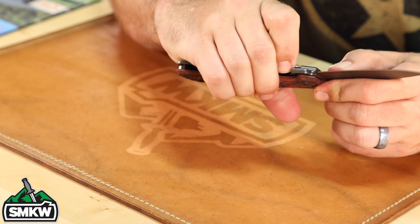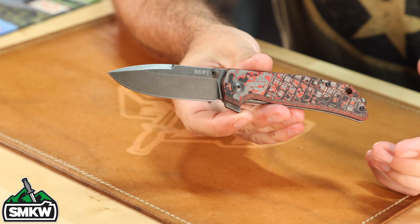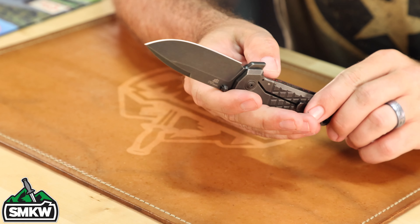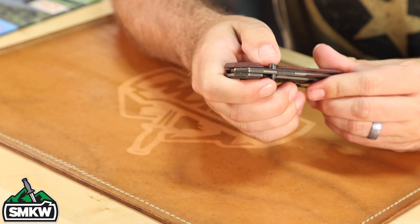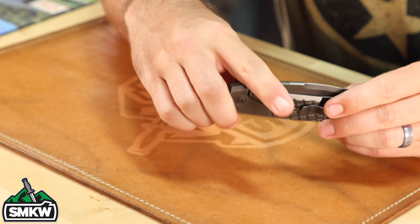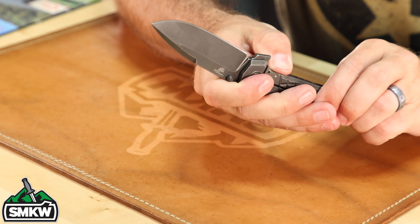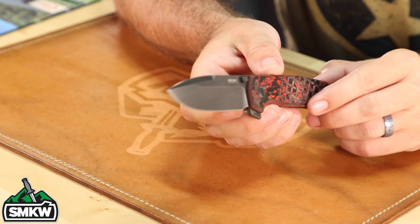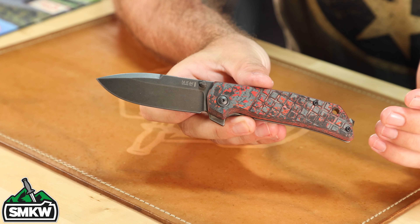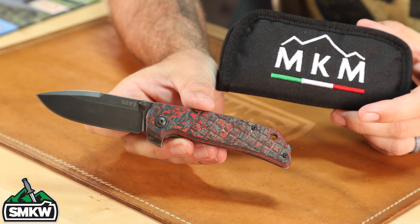Really well done on these knives. I love the frame lock and I love the fact that it's so fidgety because there are so many different opening methods. You've got the thumb stud — you can use it like that. It's ambi so you can also reverse flick it — not a problem at all. And it's also got the flipper tab on the back side right there. Beautiful knife. Not only that, it also comes with the padded case right here.